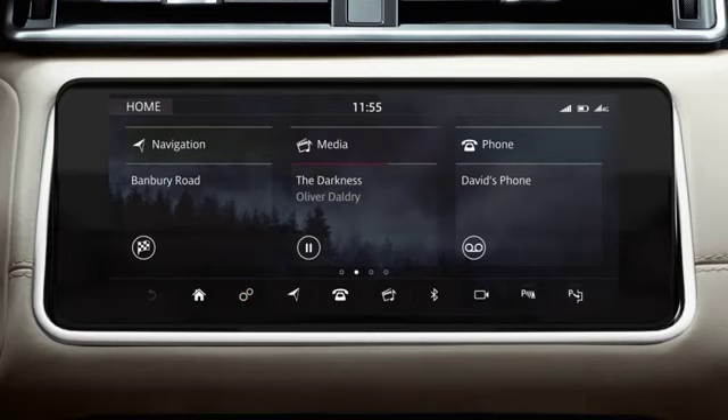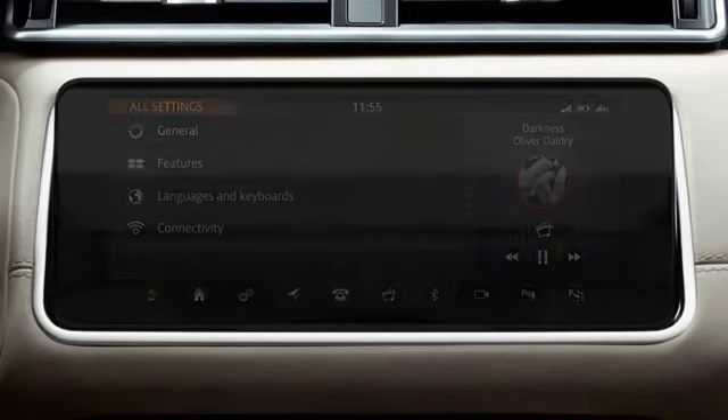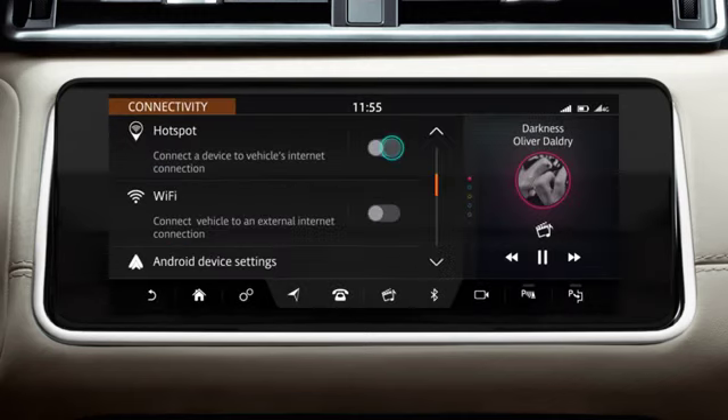Touch the Settings icon to display the pop-up menu. Select All Settings, followed by Connectivity. Touch the On-Off slider to activate a Wi-Fi hotspot for your vehicle.